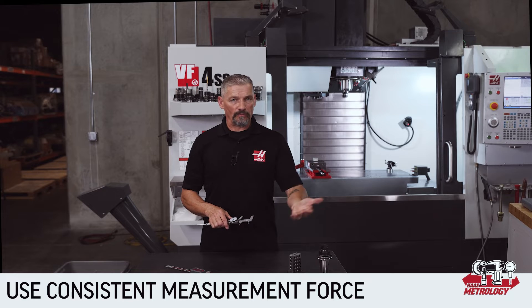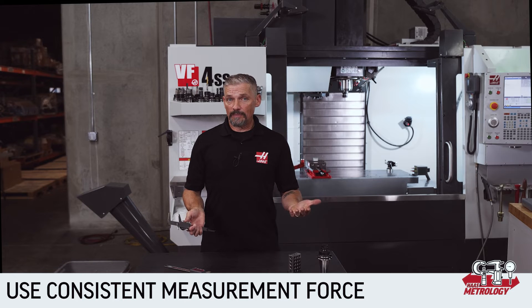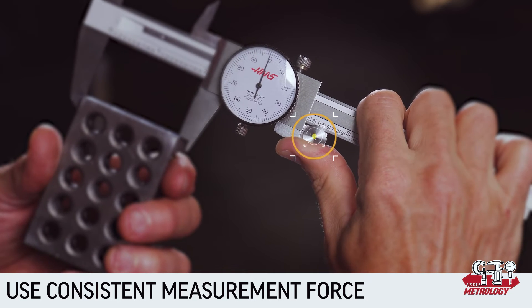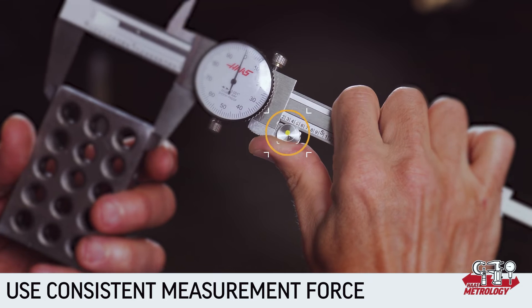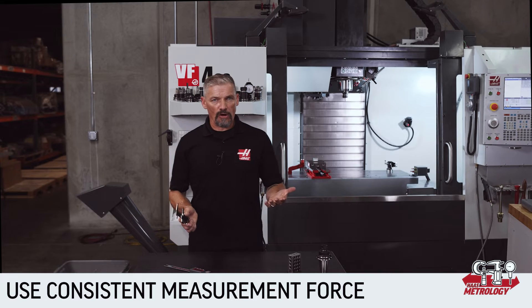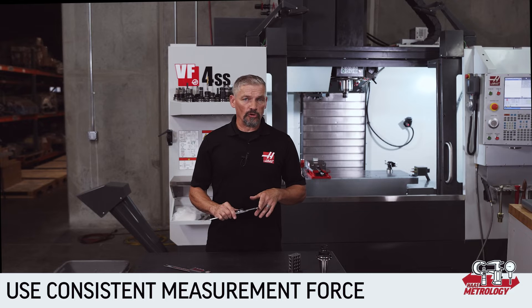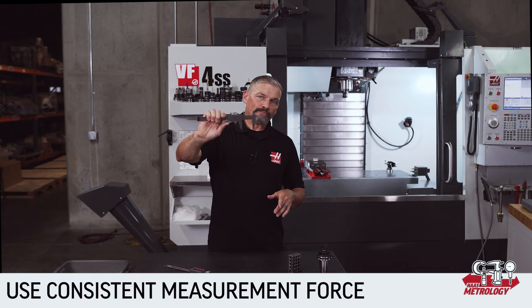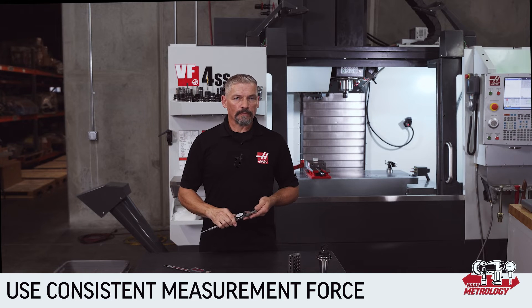We aren't talking about enough force to damage the tool, just enough to deflect things very slightly and affect the measurement. If you're trying to measure features at the accuracy limit of the tool — which is about one thousandth of an inch — it doesn't take much extra force to make your measurement accuracy questionable. Luckily, it doesn't take that long to get a feel for the right amount of force. You don't want to reef down on the thumb wheel.